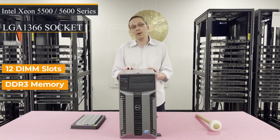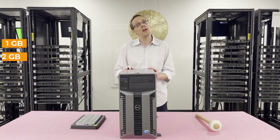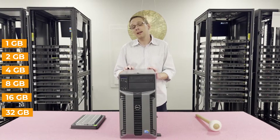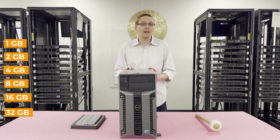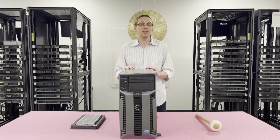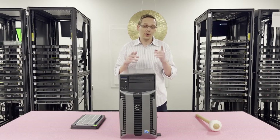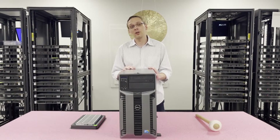It takes DDR3 memory. There are a number of different sizes you can use — you can go as low as 1GB, 2GB, 4GB, 8GB, 16GB, or all the way up to 32GB. Yes, it does accept 32GB. I understand the Dell spec sheet says it does not and only goes up to 16GB, but Dell just never actually tried putting them in. We have put 32GB in and they work, so if you're here wanting to know — yes, 32GB will work.